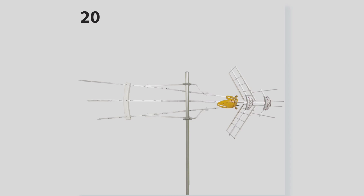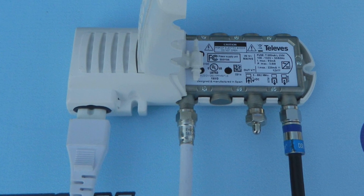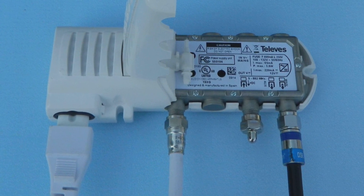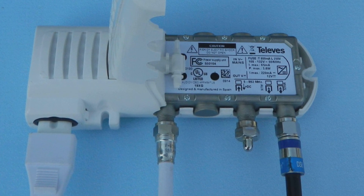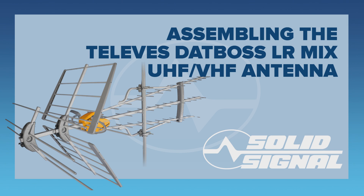Once the antenna is installed it's going to look like step 20. There are just two more bits and we're done. If you choose to use the built-in amplifier, connect the wire from the roof to the left side of the power injector and the wire to the TV to the right side. If you're not connecting a second TV, I recommend using a terminator in the inside connection. The last piece is to make sure the antenna is properly grounded. Consult your local ordinances or national code to make sure you're following all the required steps — I'm not going to tell you what those are because they differ from city to city.